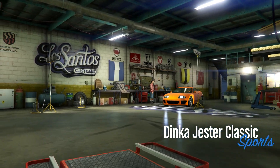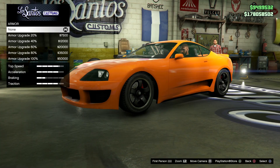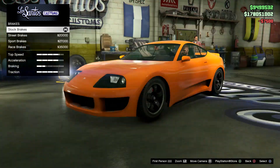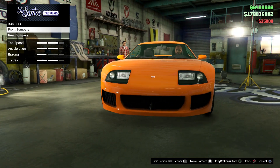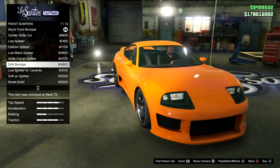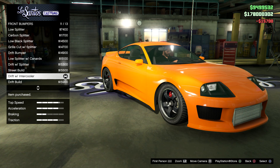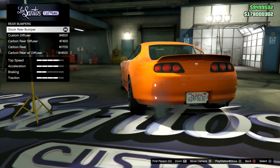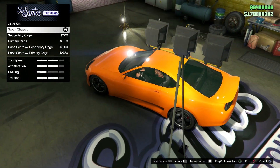Obviously once you get your car, we're going to go to armor — purchase only 20%, I'll show you why later on. Race brakes. For bumpers, we're gonna go to front bumper and we're gonna pick the drift with the intercooler — I think this is the most accurate. For rear bumpers just keep them stock, and for chassis that's gonna be stock as well — we don't need a roll cage.